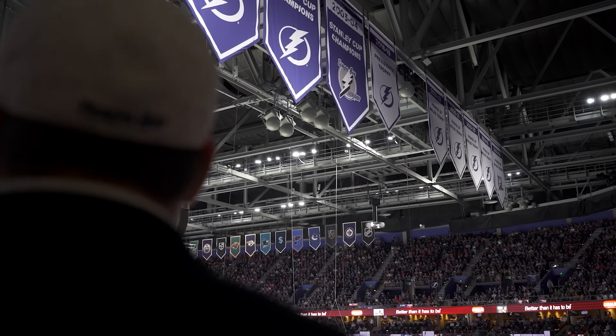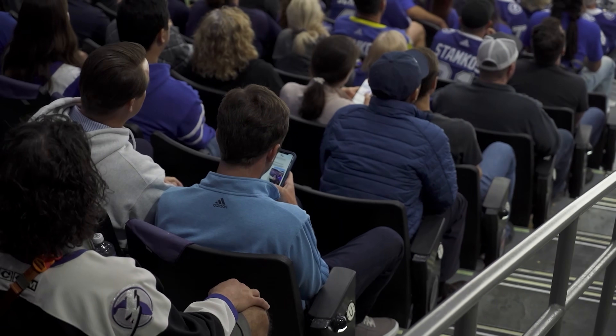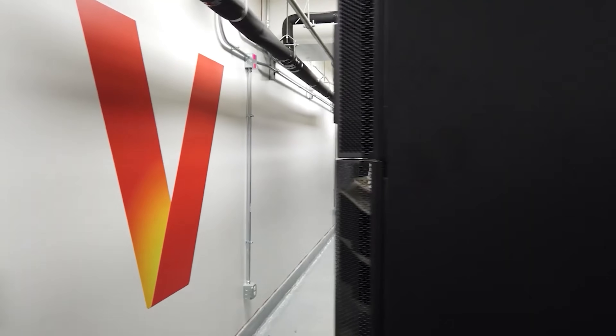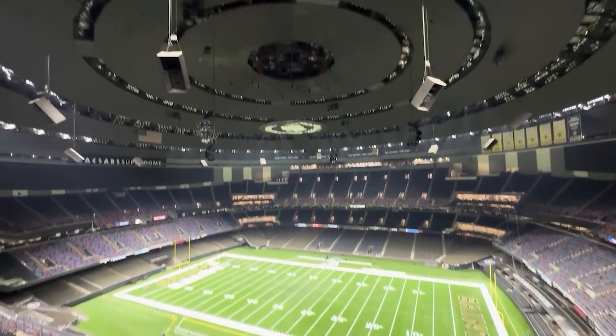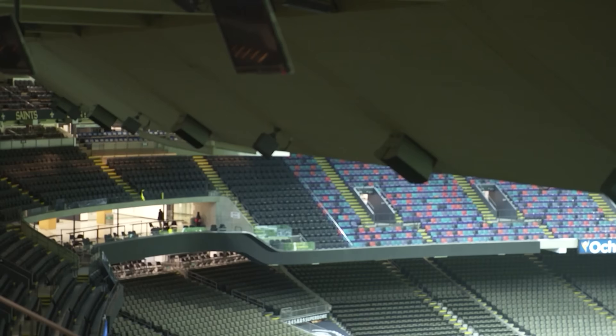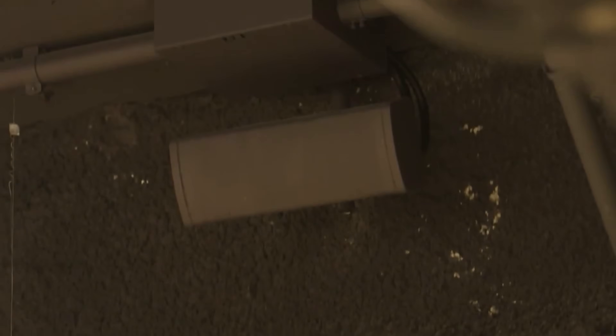We saw the benefit of applying these lenses to large festivals and realized you could apply the same advantages to other environments. Stadiums and arenas were another challenging environment. One approach is to place antennas around stadiums, under seats and rails, but with lens technology it works like a projector — you can create many different beams. Why not put the RF waves where you put all the other waves: sound waves, light waves — put it at the top. One lens can create many beams and sectors from a single antenna, covering the whole stadium with a quick, high-capacity solution.